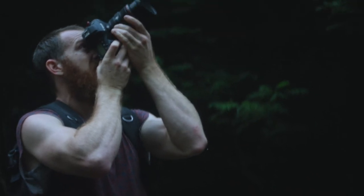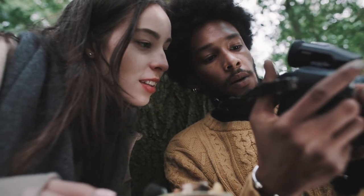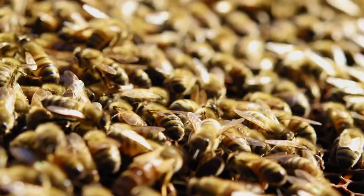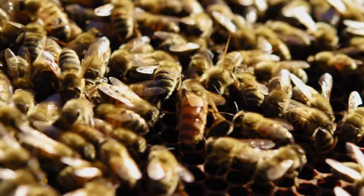Something else to think about is whether to use manual or autofocus. Autofocus is excellent to help you focus quickly without fiddling, though it might take some time for your camera to find the insect. Manual focus, on the other hand, gives you absolute control over the photo's clarity — just a little something to consider.